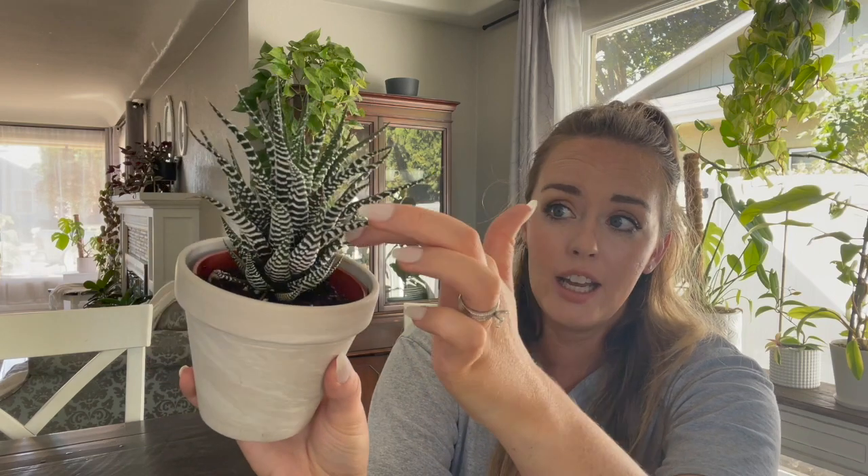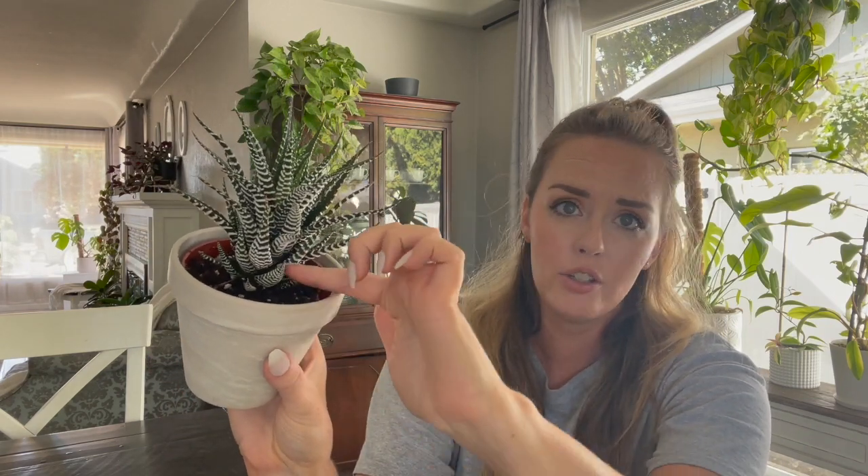To recap: you want this plant in bright indirect light — not too much direct sunlight. Always make sure it is in well-draining soil; a cactus-based soil is best. You can repot it when the roots start coming out of the pot, but that's probably not going to happen very often — once every two to three years. Fertilize it during the growing seasons. When you water this plant, make sure you're only watering the soil. I like to bottom water this plant so you don't risk getting water inside the sections of the leaves — that can rot the plant because the water doesn't dry out very fast.